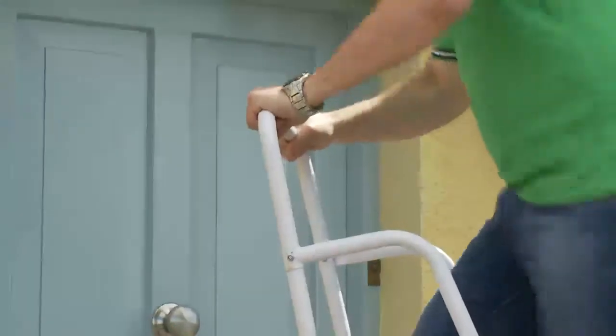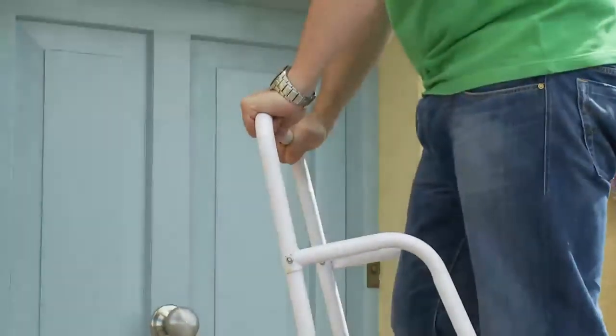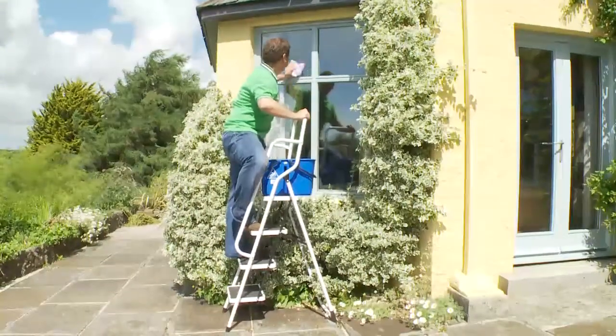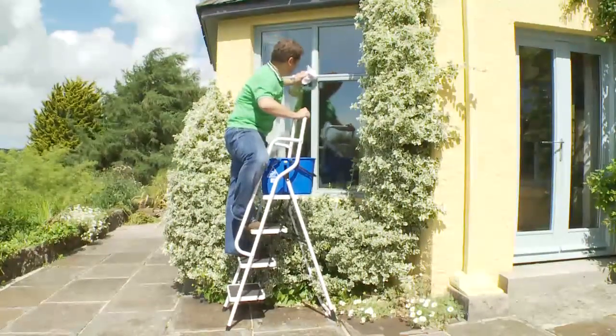The step ladder features innovative twin side handrails and an extra support bar on top. These provide extra reassurance when using the step ladder and climbing up or down.